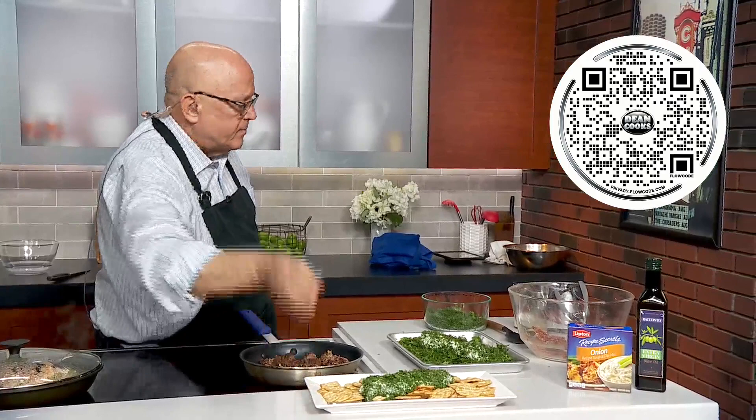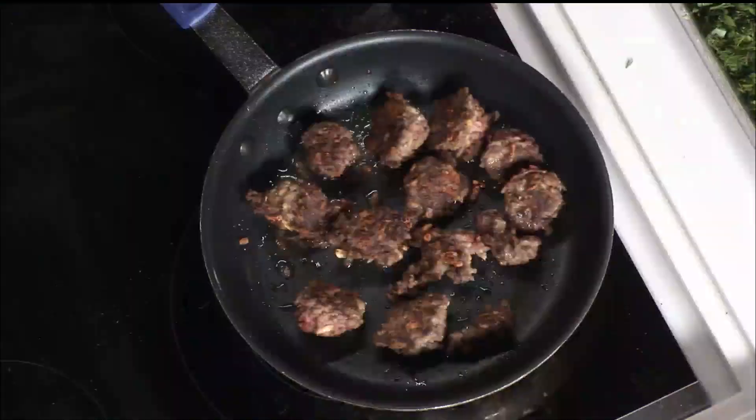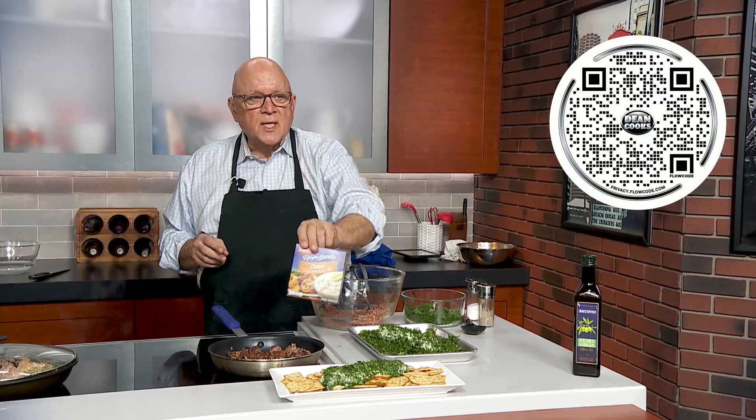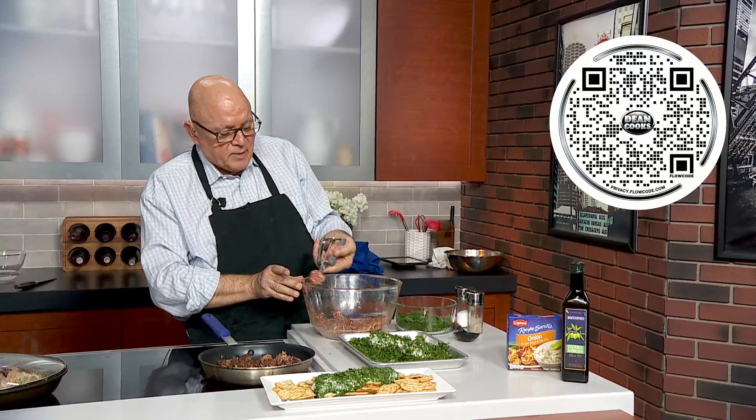Next up, I've got the French onion meatballs. A lot of people do the grape jelly and meatballs and throw it in a crock pot — this is a little different. I've already started the mixture here because we were running out of time, but it's a pound of ground beef, this good old Lipton onion soup mix mixed in as well, with some panko breadcrumbs, salt and pepper, and some herbes de Provence, which really gives it a fantastic taste. I just take my little cookie scooper and make some meatballs.